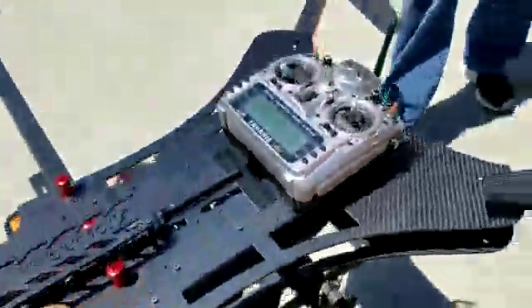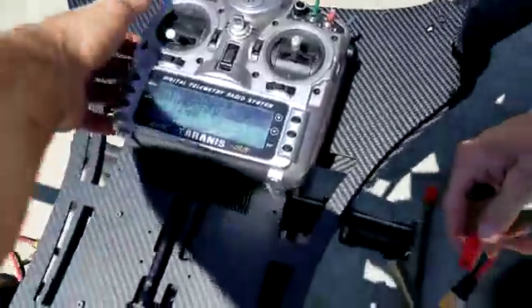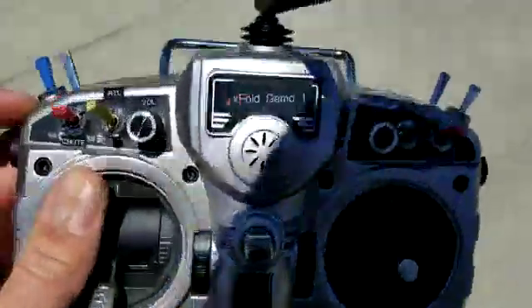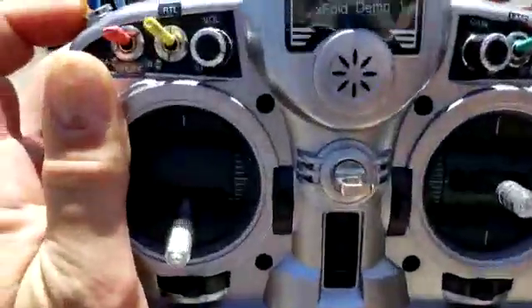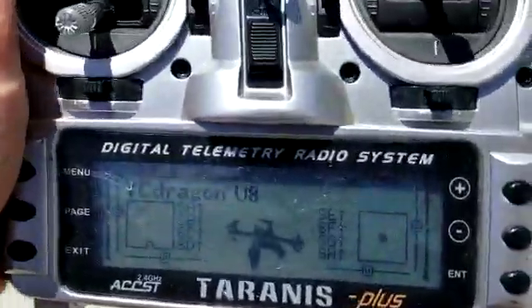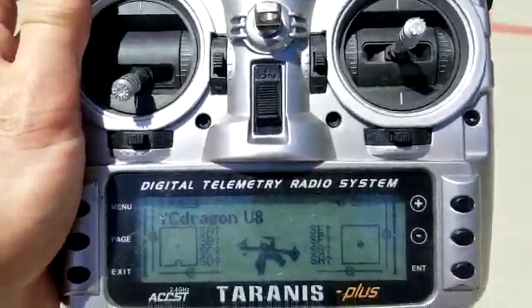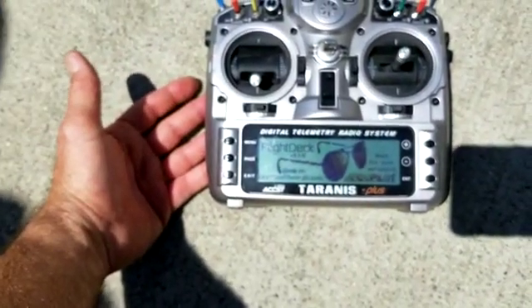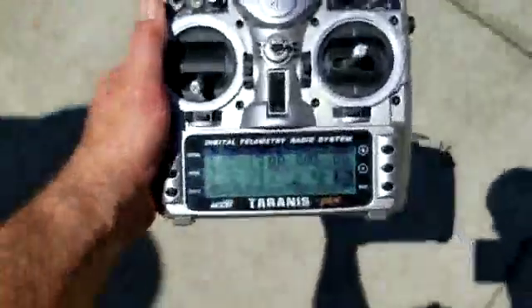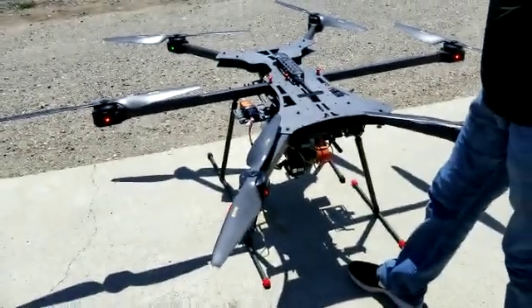Turn the radio on first before you engage the aircraft batteries — wait for the radio to boot up. You'll see the splash screen go away. You may get a switch warning if your switches aren't in the appropriate position. Once that's cleared, press and hold the page button and you'll see the flight deck app appear — that's going to give you your telemetry. That telemetry screen tells you your battery voltage, GPS status, and several other characteristics that tell you what your aircraft is doing.